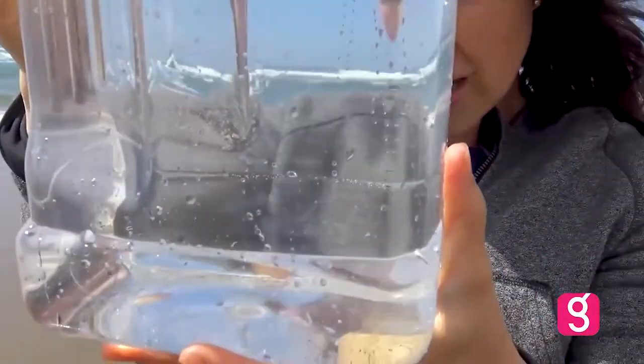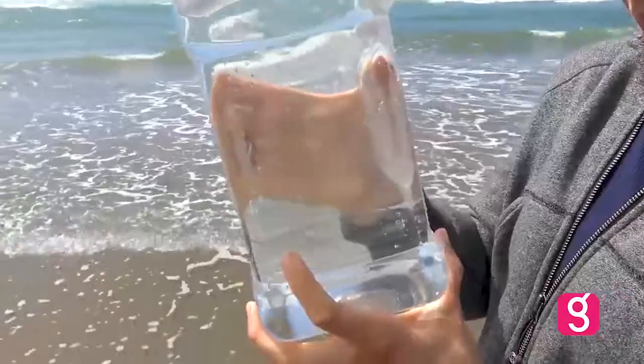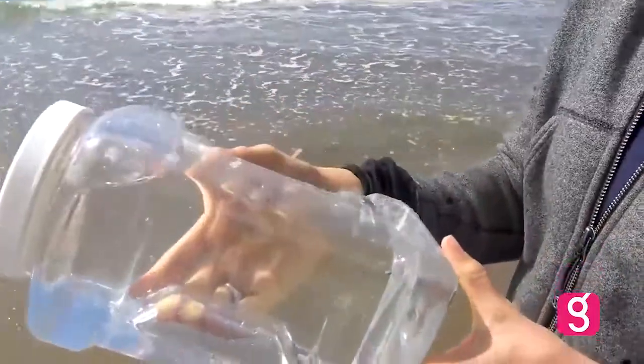We caught a jellyfish — or like a baby something. We did, we got a jellyfish! There he is, guys. We caught a little baby jellyfish and we didn't even know it.